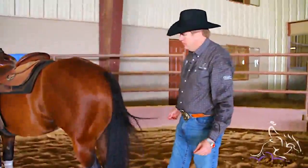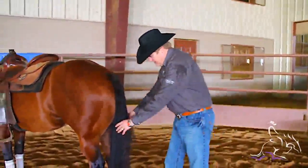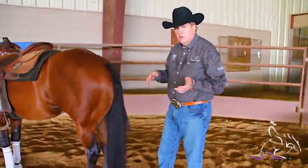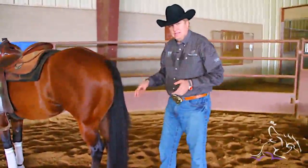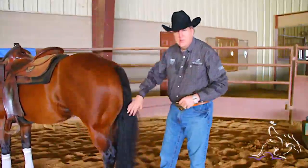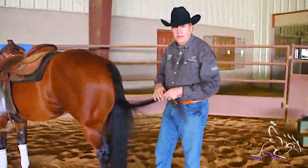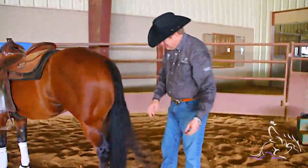Before we ride our horses, we like to braid their tails. The reason I braid a tail is because when the tail is hanging out like this, if you're stopping or turning or doing anything like that, there's a really good chance that they'll step on their tail with their back feet. And not only does it pull their tail out, it can sometimes be risky for them — losing their balance or any number of things like that. So we like to braid the tail.